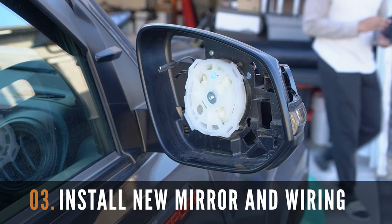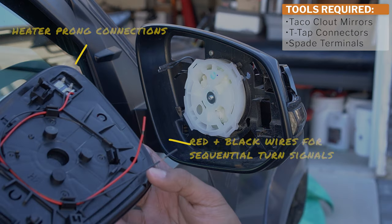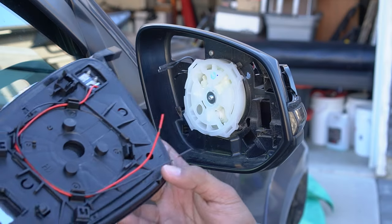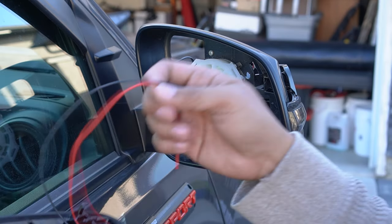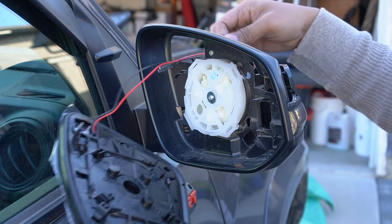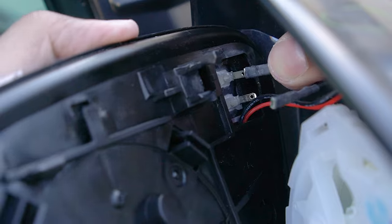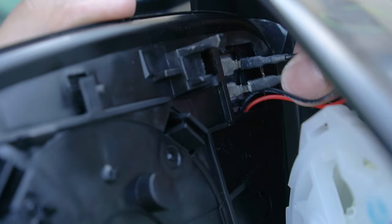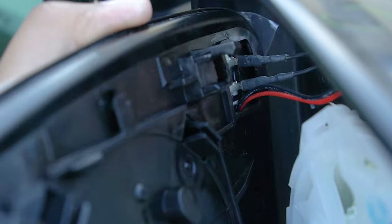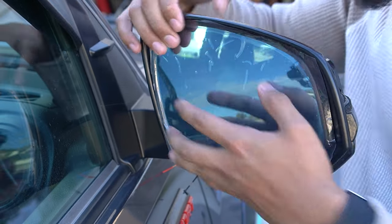After removing the side cover and OEM mirrors, let's now install the new mirrors and tap into existing wires to get the sequential function to work. Push these wires in and reconnect the heater wires we previously removed. Make sure you place them in the same order as the previous mirrors. Then simply reattach the new mirrors, ensuring the black tabs click in properly for a secure install.